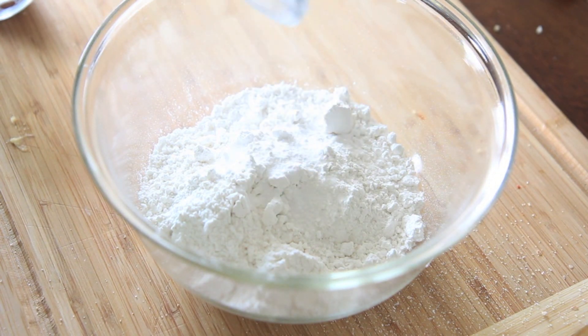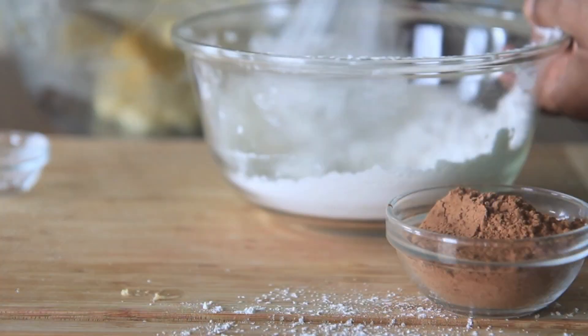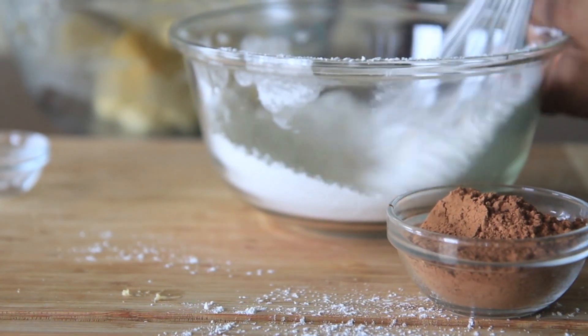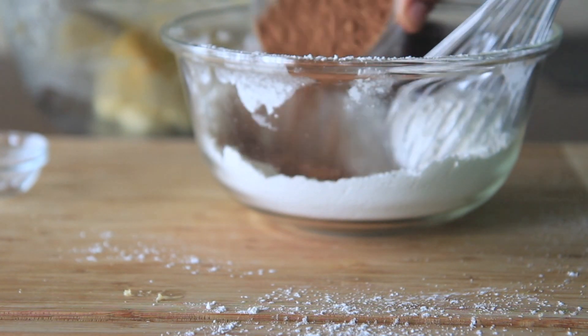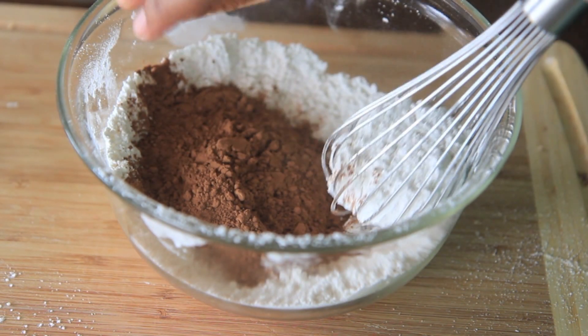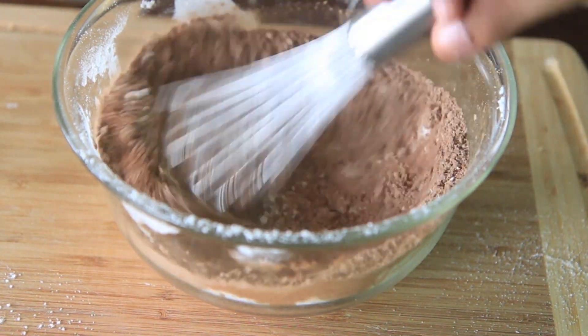I have my flour here. I'm gonna add in some salt and some baking soda, and whisk it all up until it's nice and combined — I'm making a mess as you can see. Then I'm just gonna throw in some unsweetened cocoa powder. These cookies have a nice old-fashioned cocoa taste. I love that old-fashioned chocolatey cocoa type taste.